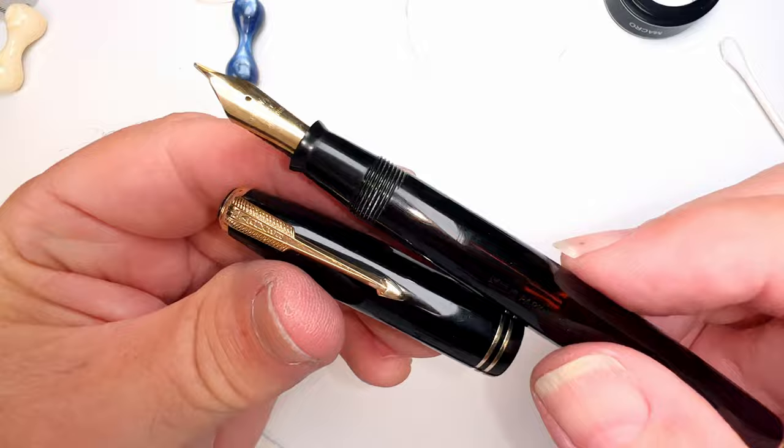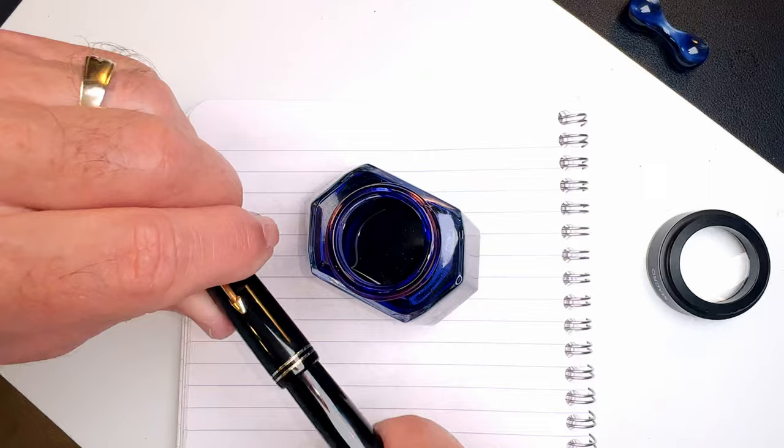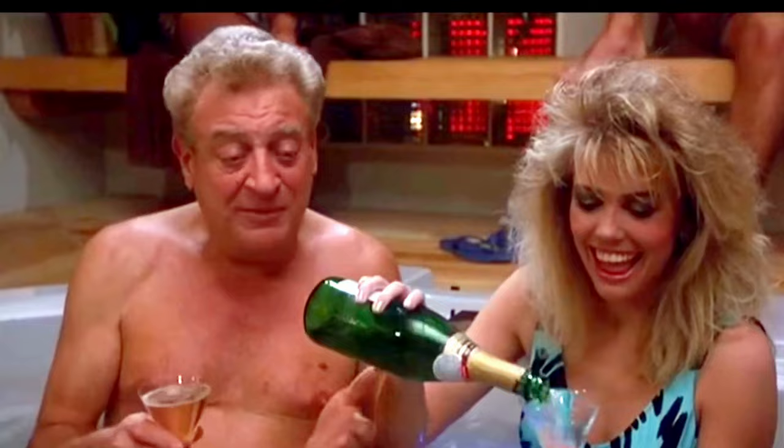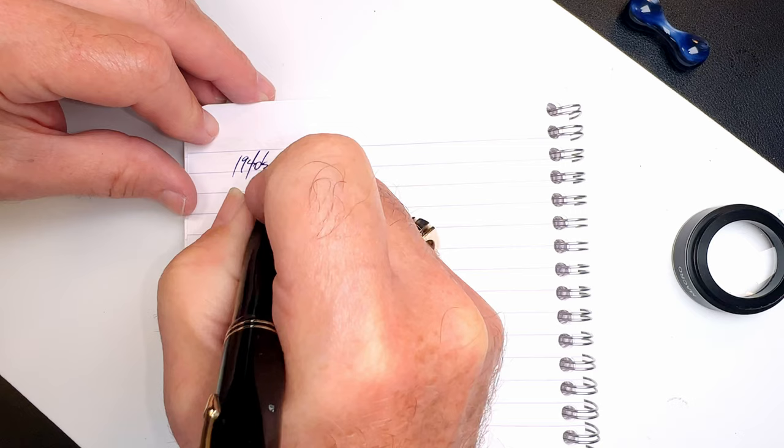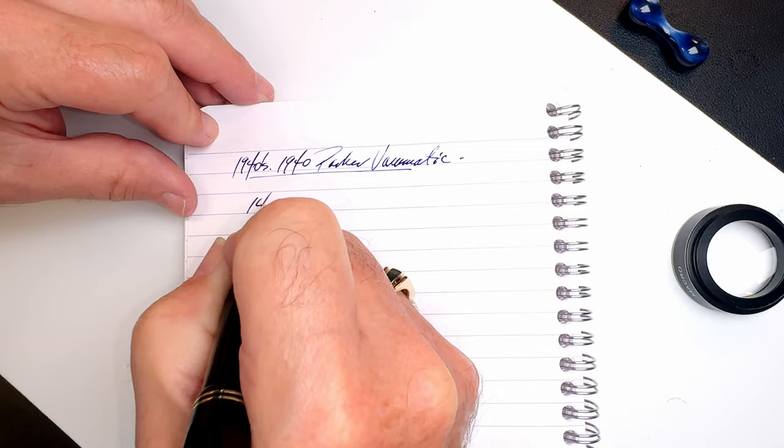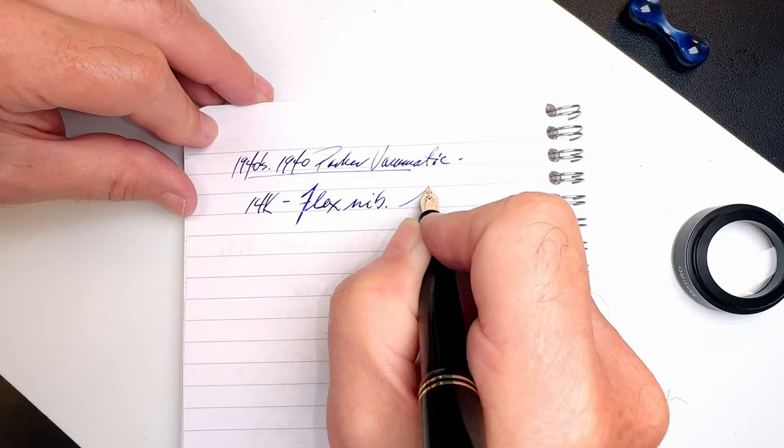The pen is completely reassembled. Now what it needs is some ink. We fill it up — I can hear the bubbles — and here we go. This is a 1940 Parker Vacumatic and it has a 14k flex nib, as you can see.